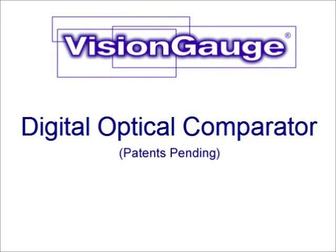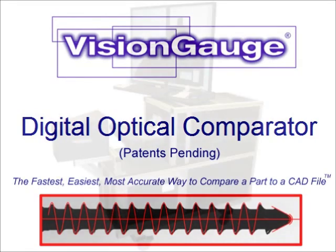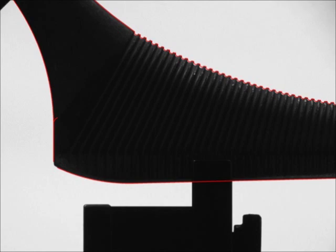The VisionGage Digital Optical Comparator is the fastest, easiest, most accurate way to compare a part to a CAD file. With its innovative patent-pending technology, the VisionGage Digital Optical Comparator is much more accurate, much faster, and much more powerful than any other optical comparator.